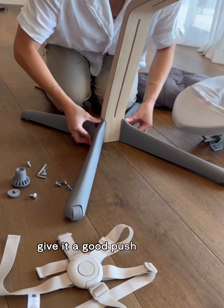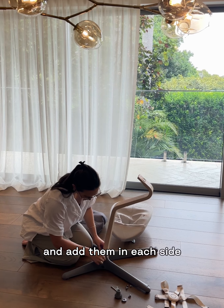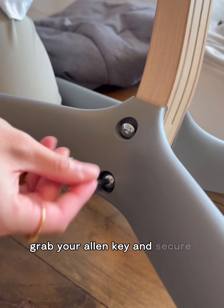Give it a good push in so it's nice and secure, and grab your loctite screws and add them in each side. Grab your allen key and secure them in.